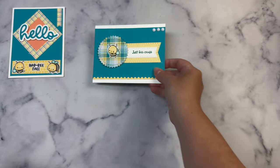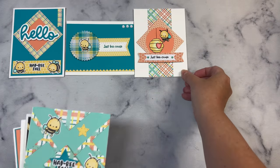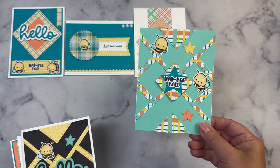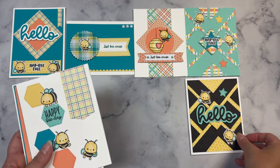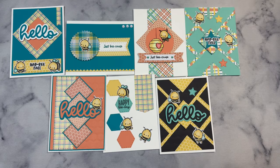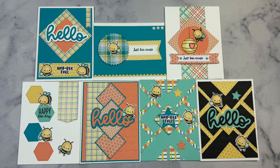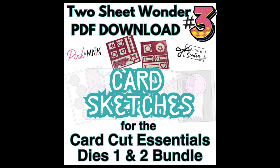What I love about the CardCut Essentials dies is that there are so many possibilities, plus you get all of those card sketches. The Two Sheet Wonder number three PDF printable is available for download for free by VIP patrons over in my Patreon shop. If you're not a VIP paid member of my Patreon program, you can purchase this digital download for only $3. I will have the link directly to this file in the description box below.